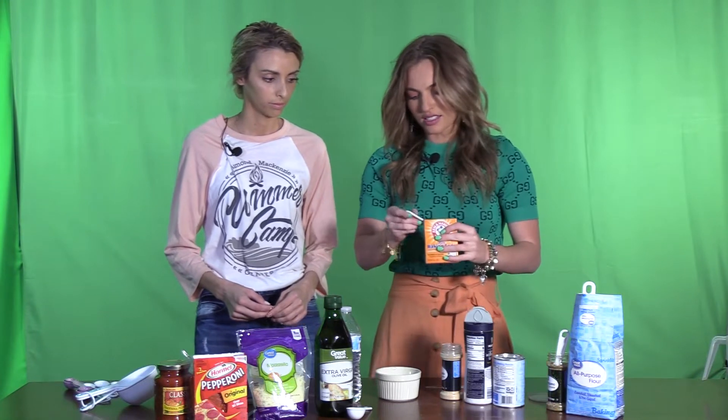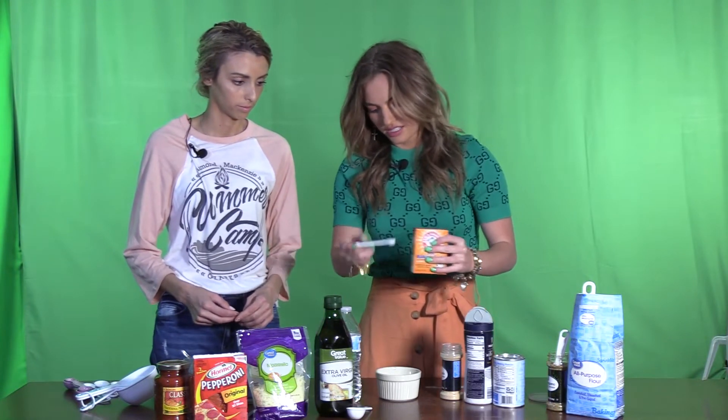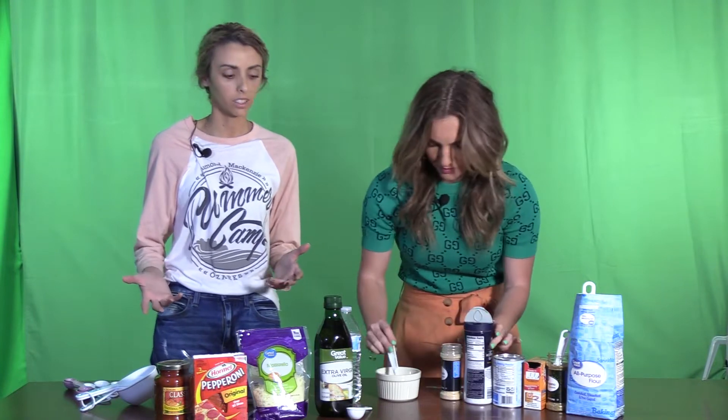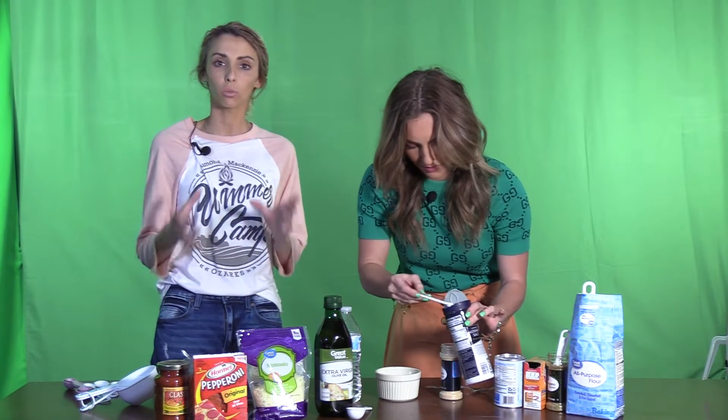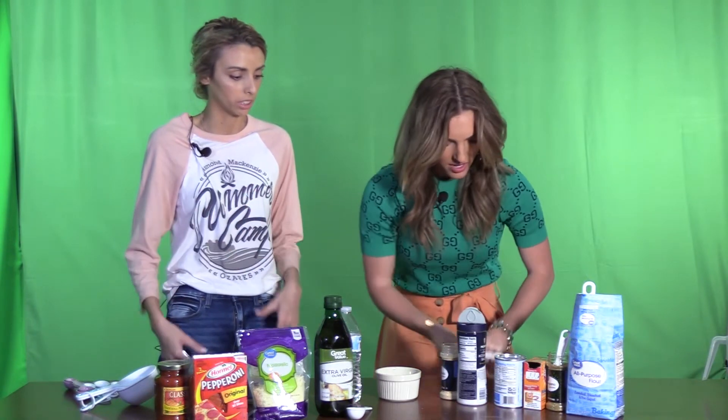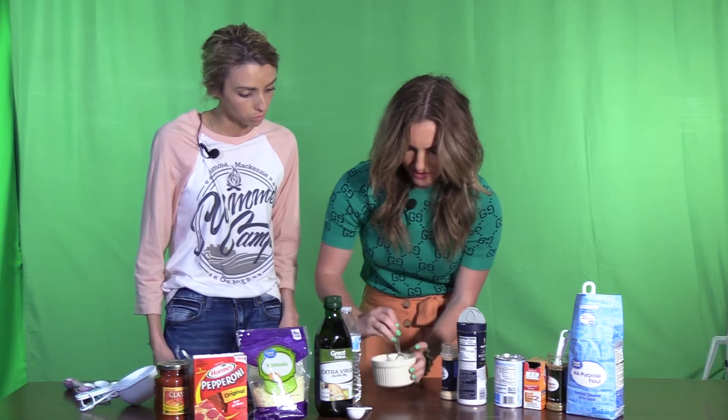I think this is going to be great and it's going to be super easy. Sometimes you don't want to order a pizza — you don't need a whole pizza, you just want a little tiny pizza and you can make it yourself in your microwave. Yeah, and you can play with all the toppings and stuff.